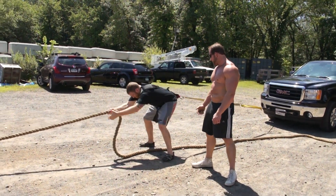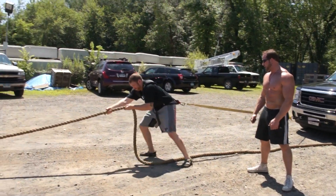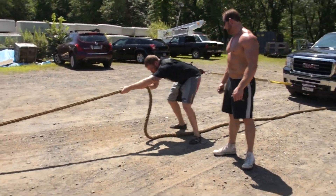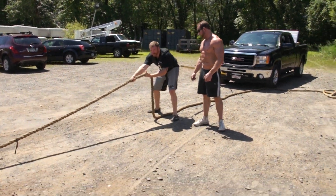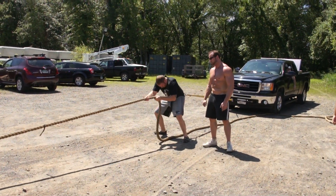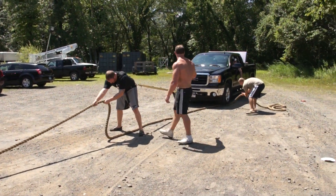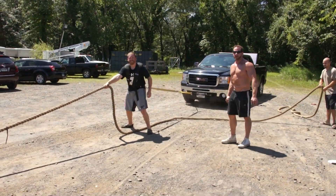And here we go — drive your hips, pull your arms, drive your hips. There you go, the truck's moving! Now step one foot in front of the other, you want to get your body lower. Get your hip drive again — get your hips lower, drive into it and pull the rope at the same time. There you go. That's why he stopped — he was on the rope.